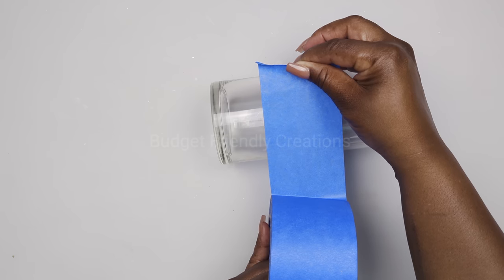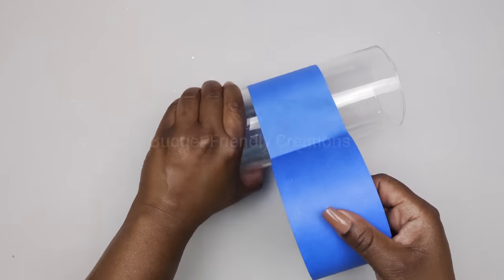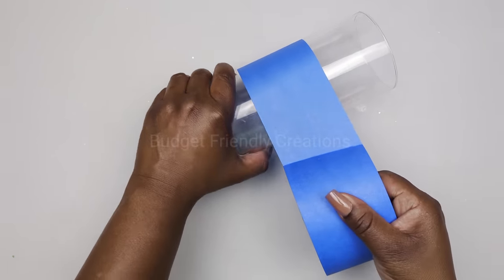I'm also using a cylinder vase from the Dollar Tree, and I'm using my painter's tape to tape off what I don't want to be exposed. I'm exposing about an inch and a half at the base.